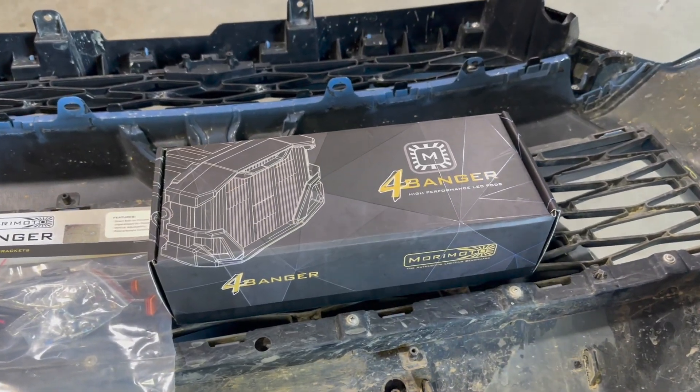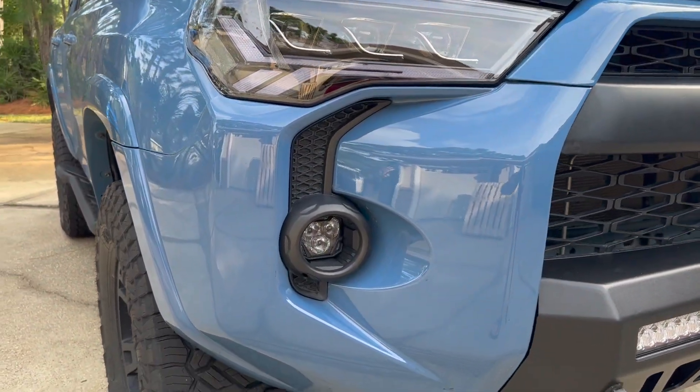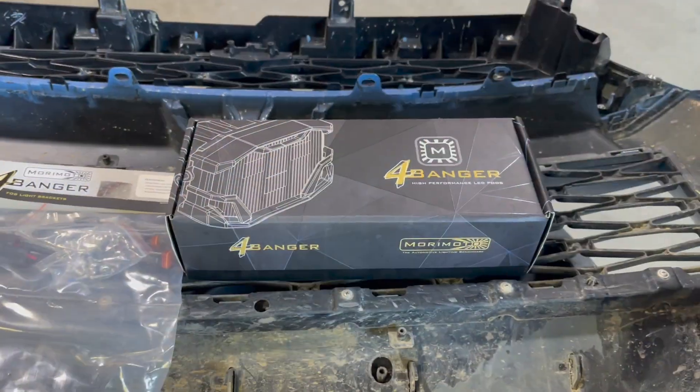Hey guys, John here. Welcome back to another video. So we are installing the Morimoto Four Banger fog lights onto my Toyota 4Runner.